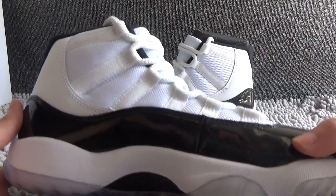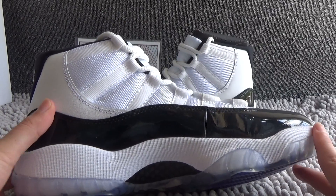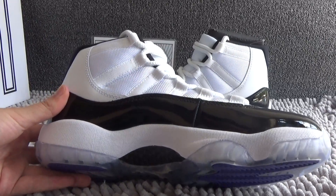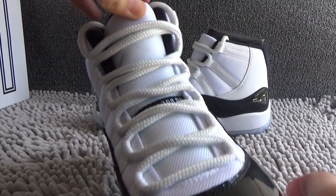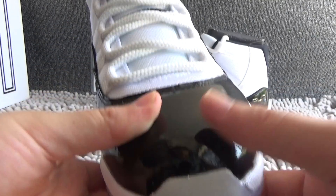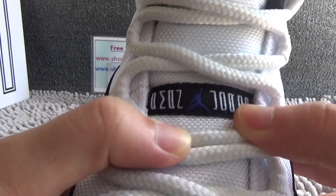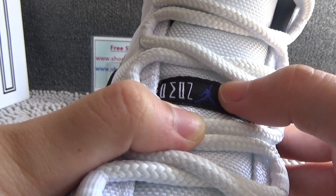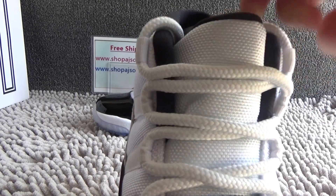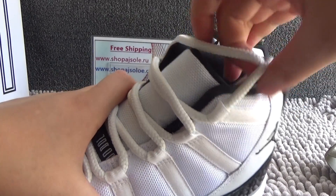Now let me show you the other side. From the tongue we can see — look at this patch — and we can see the small logo of Blue Jumpman. Here is the tongue. And the white lace.